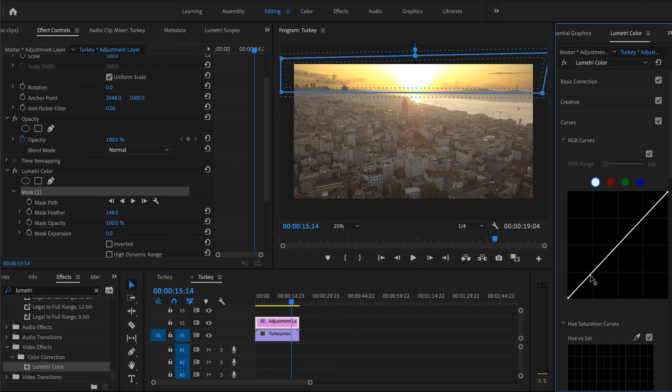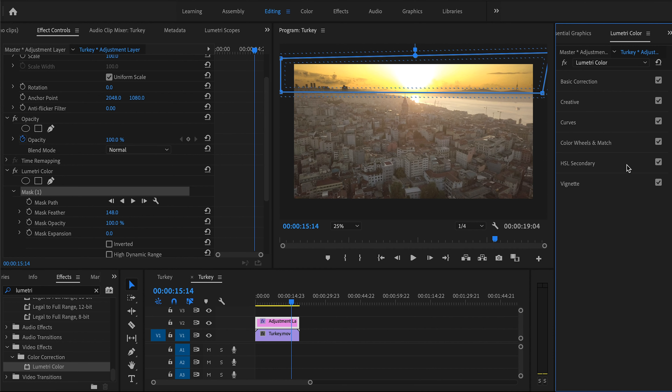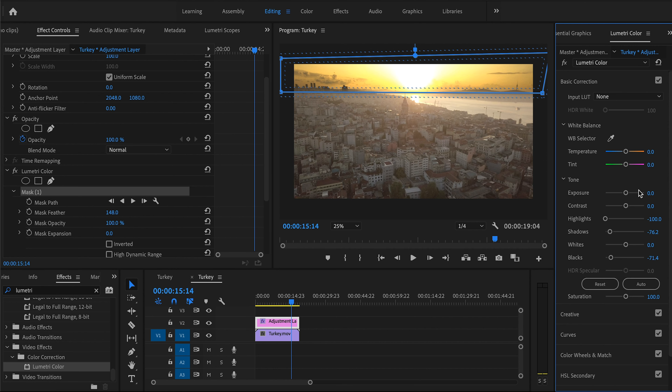We're going to add a curve adjustment to give it more contrast — take that down and lift the highlights back up a little for an S-curve, but we're not lifting the highlights too much since it's already blown out. I like to add a little magenta to the sky to give it a nice look. We can go a bit extreme with this one — I love a dramatic sunset. Let's keep it at 35. That looks great.